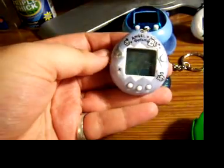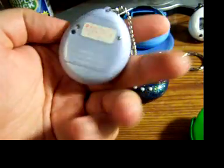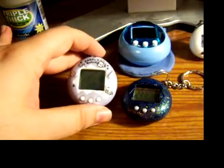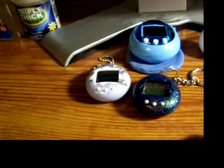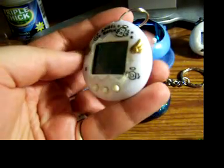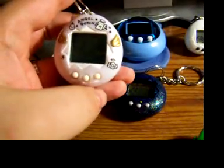An extra Angelgotch blue one — I've got another one of these, but it's always nice to have a loose one that I can just play with and leave the one in the package alone. A white Angelgotch — I was missing this one, so it's really cool that I have the whole set now, because I've got a pink one as well.